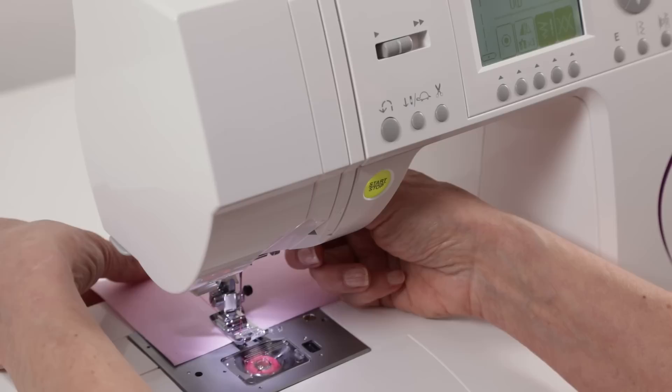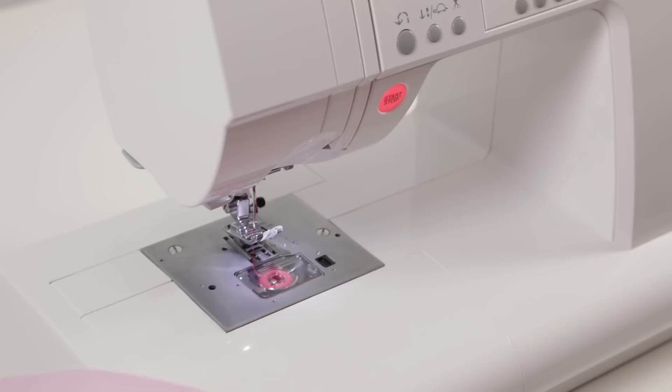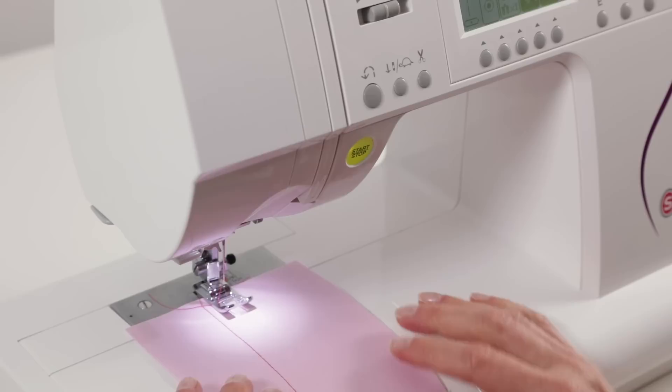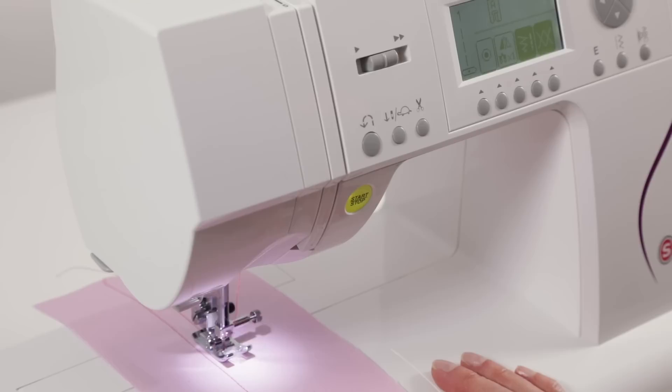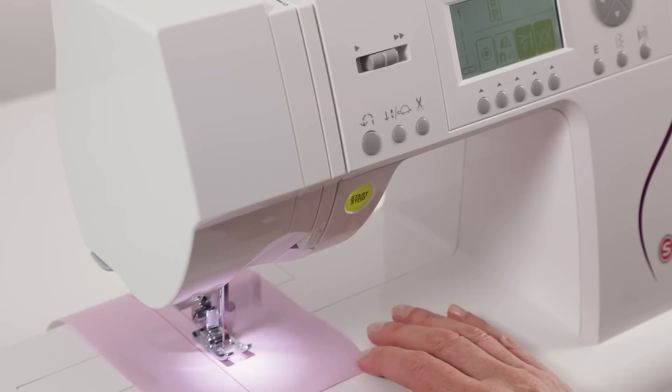When you come to the end, just press your scissor button — your thread cutter button — which cuts both your top and bottom thread at the same time. Another thing you can do with your speed control: as you're sewing along at a normal speed but you just want to slow down a little bit, you can press what looks like a little turtle — that's your sew slow button — and that will continue sewing slowly until you touch the button again and then it will resume speed. So you have a couple of different ways to control the speed of your sewing.